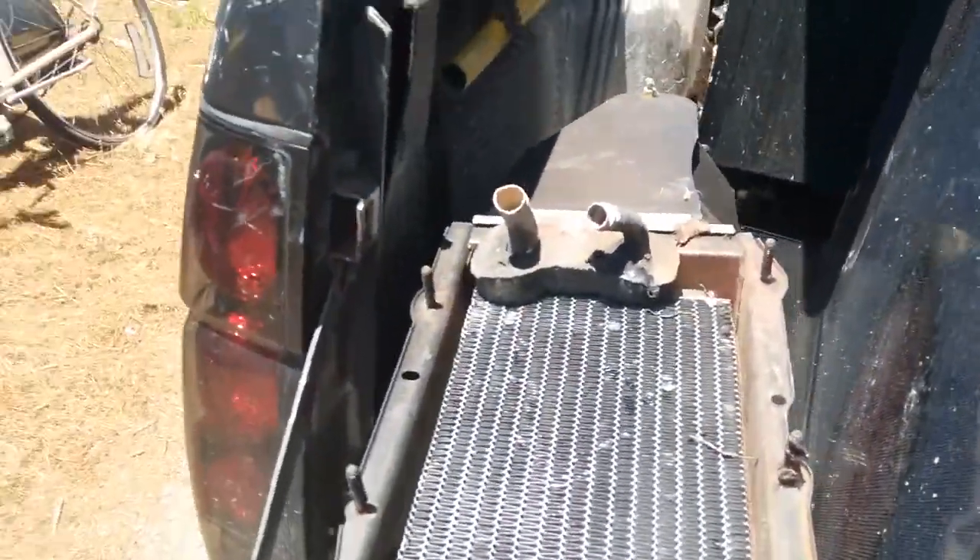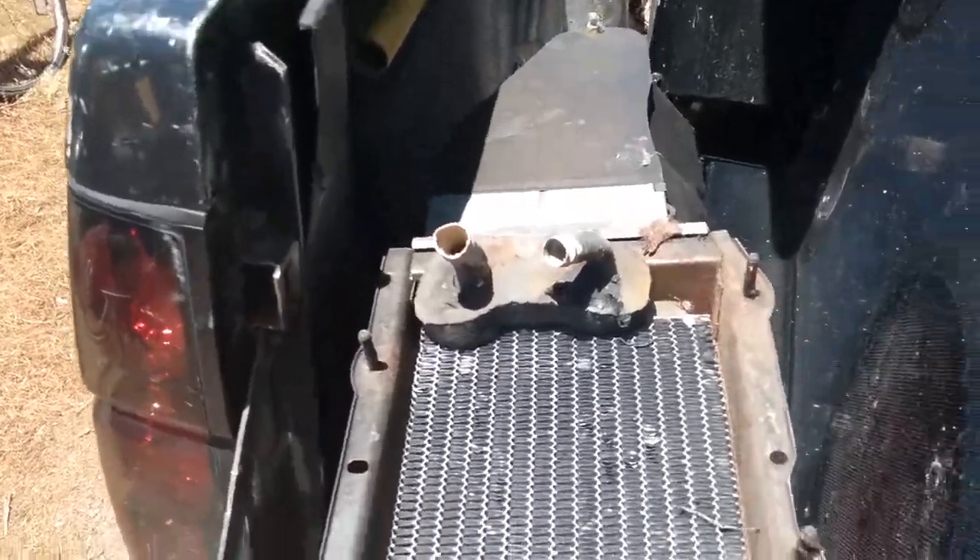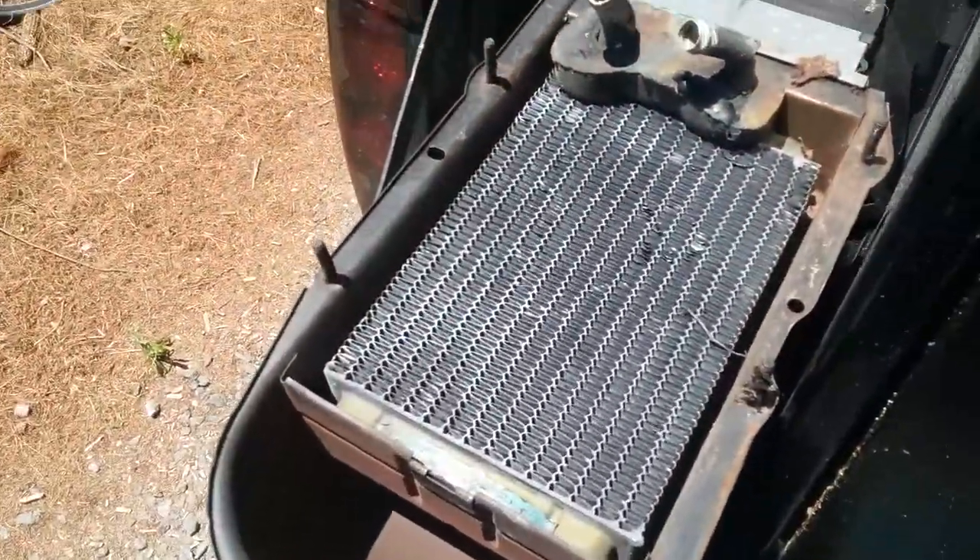Also got this little heater core. These things are brass — a lot of the newer ones are aluminum, but the older stuff is definitely brass.